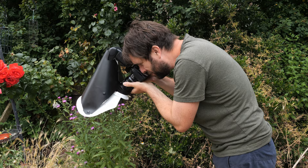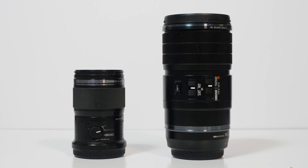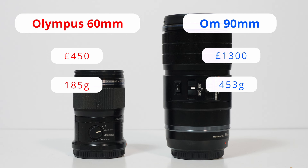Until this lens came out, the only lens really suitable for insect macro photography in micro four thirds mount was the 60mm macro. Despite the tiny size, it's a good lens — really sharp, does the job, and on the micro four thirds sensor gives you 120mm effective focal length, so it was pretty useful when photographing insects, but I always wanted that bit more reach. The new lens is more expensive at £1,300 compared to £450 for the 60mm, and it's a lot bigger and heavier, but it has the added advantage that it will focus twice as close as a standard macro lens like the 60mm.